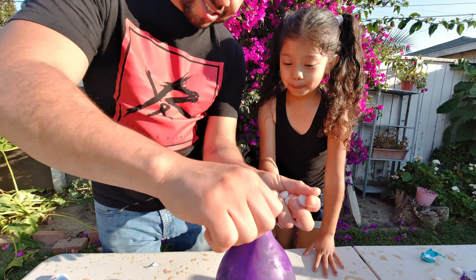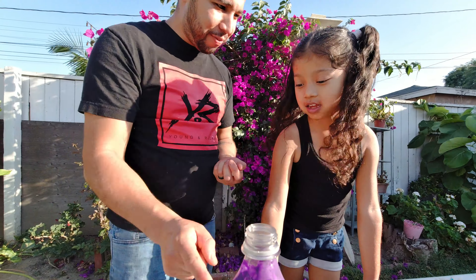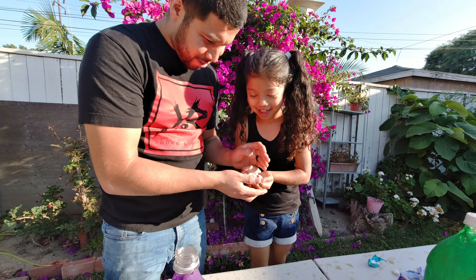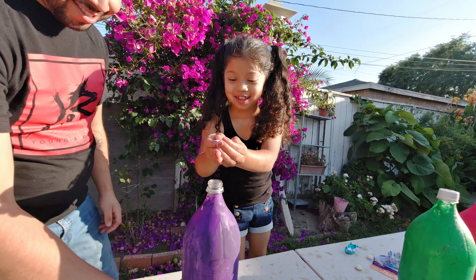Here it goes, guys. Okay, watch Ayla! Here it goes — ready for the purple, the last one. You want to do it? I'll do it. Okay, here, you hold it yourself. Okay, last one. One, two, three!